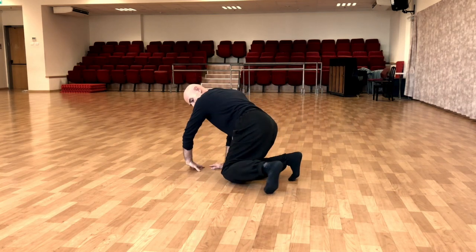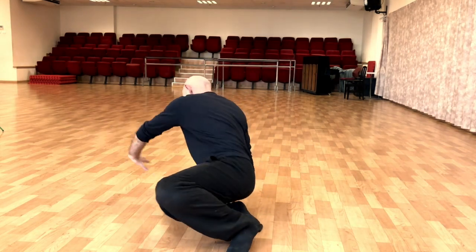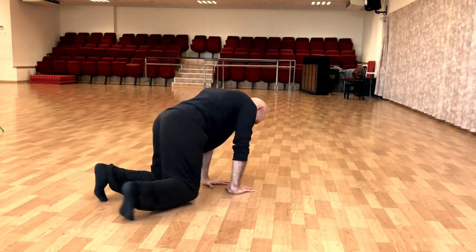You bring the knee close to the other knee and you open. You just need to close. You close the knee and you open. Couple of times with the arms.